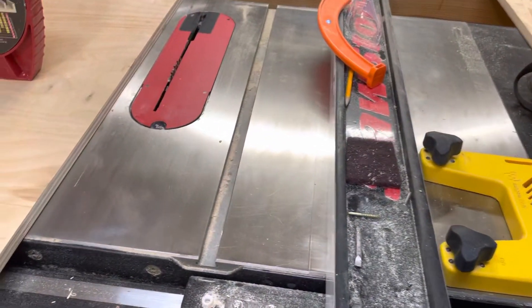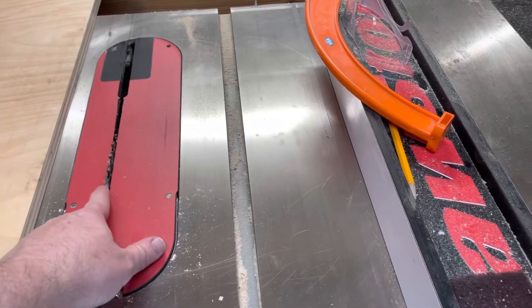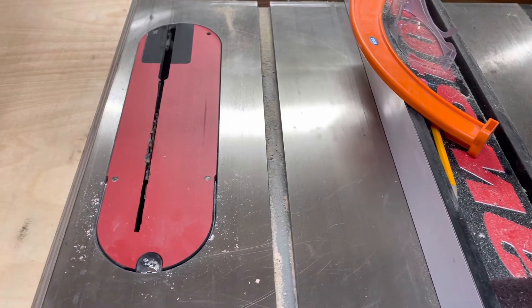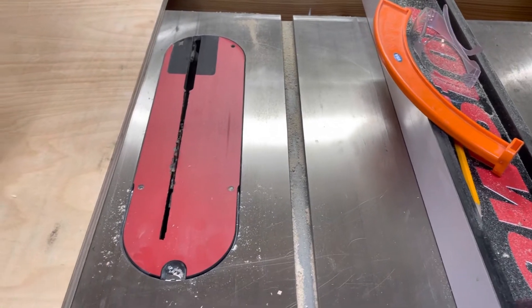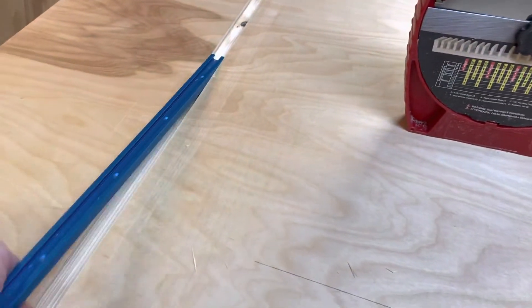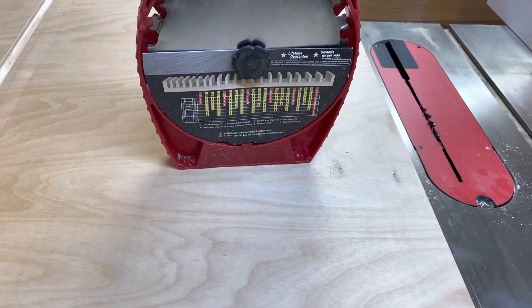I would recommend, if you do a good bit of this, to get a flat-ground blade versus a traditional blade that has a more angled edge. But it's a great way to get a really exact fit on a dado without having to invest in the dado brake cartridge.